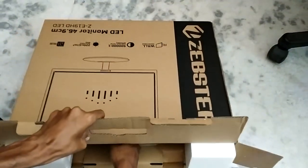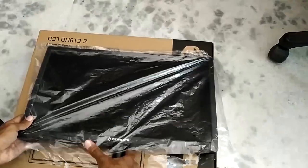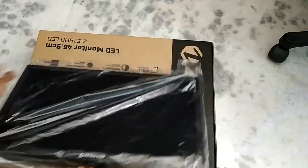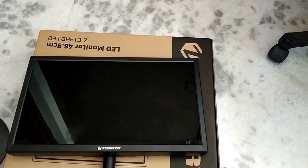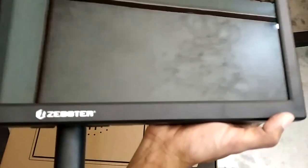Let's take the monitor out. So this is how the monitor looks — very shiny and very reflective. You can see the model number Zepster on the front, and this is the 19-inch monitor.